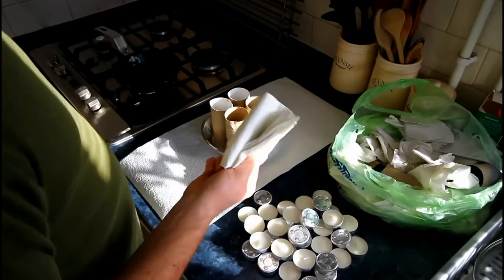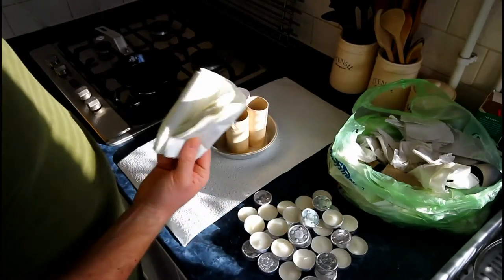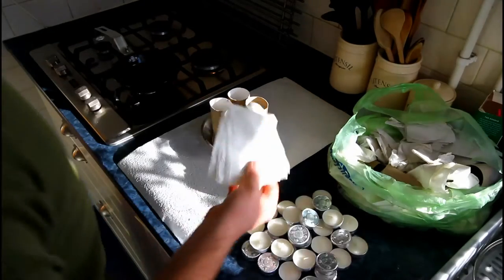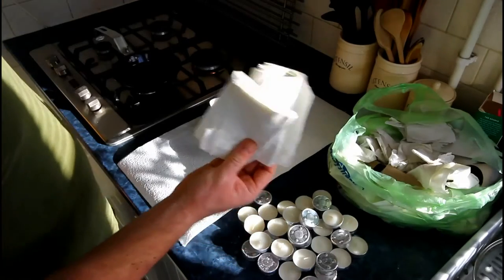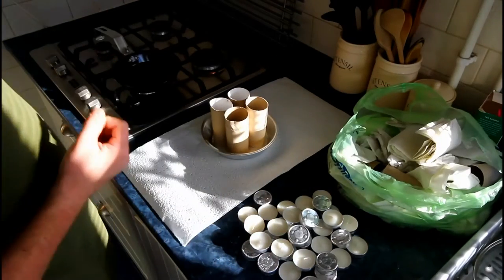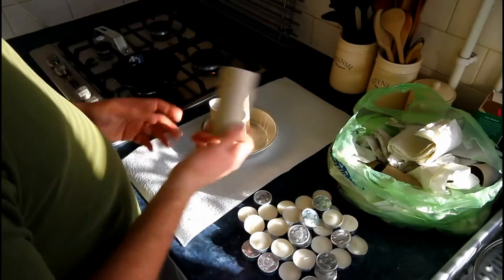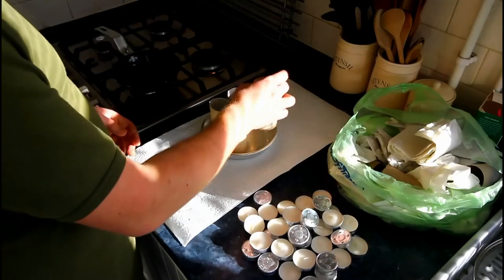You'll also need serviettes. You can pick these up for free at cafes, restaurants, fast food takeaways, or if you have a canteen at work you can usually pick up a couple each day and take them home. And of course toilet roll tubes, which don't cost anything because you buy a toilet roll anyway.